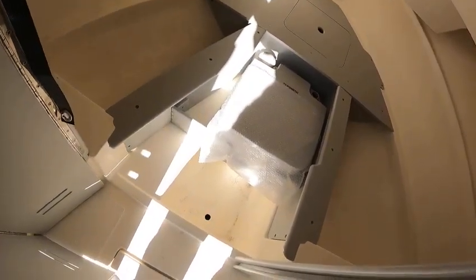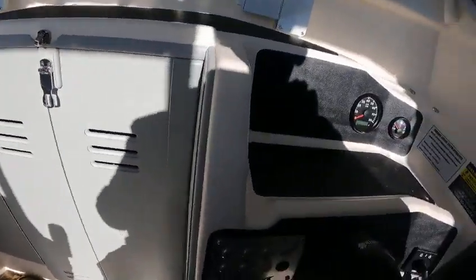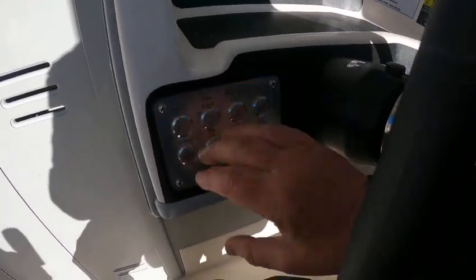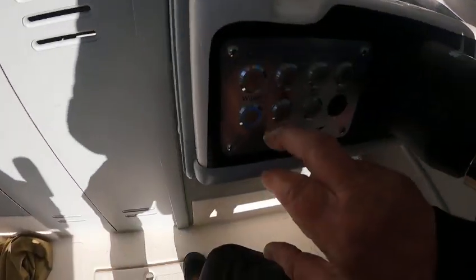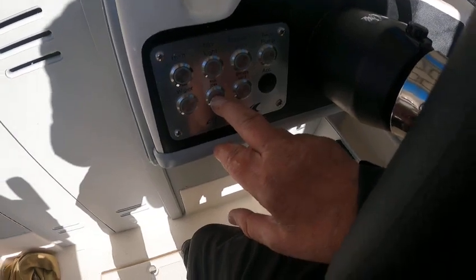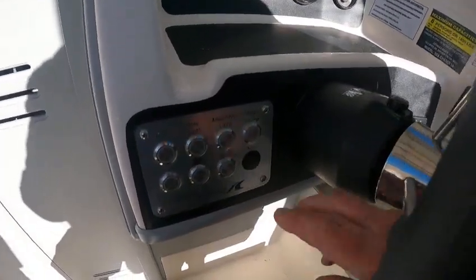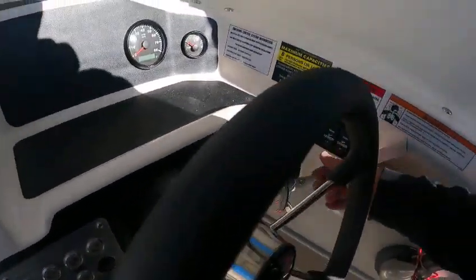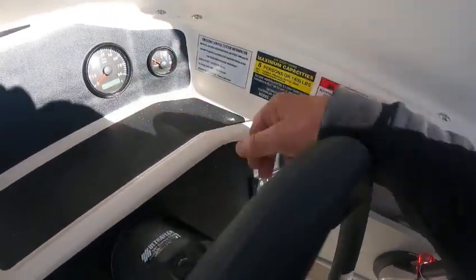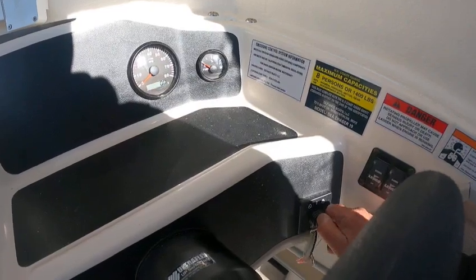I don't know if this has cushions — I doubt it because this is a Sea Chaser or Yellowfin. This is kind of cool — we'll see how long these last, but they should last. Wipers, push buttons, lights — nav lights work, boards down, that's your anchor light. Bilge pump works, and spreader lights — the light back there works. Trim tabs, trim tabs, key switch.